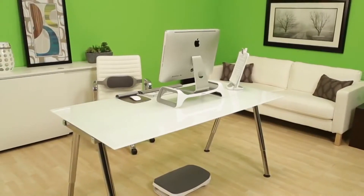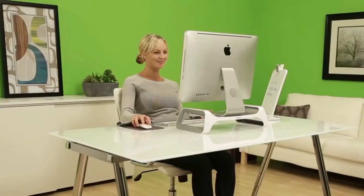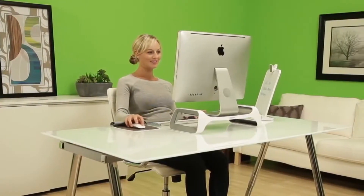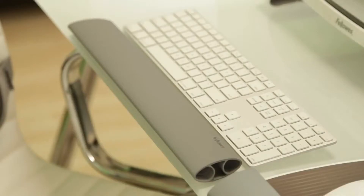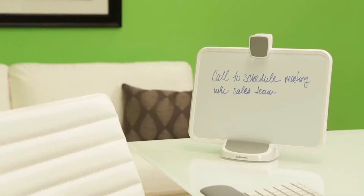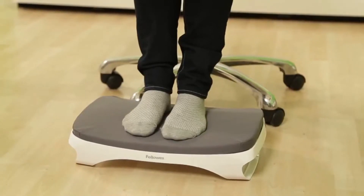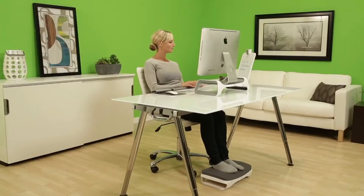If you use a monitor at your desk, the Fellowes iSpire series monitor lift elevates your monitor for enhanced viewing comfort. The iSpire series collection also includes the keyboard wrist rocker, document lift, lumbar cushion, and foot cushion to provide a more comfortable work setup at home.